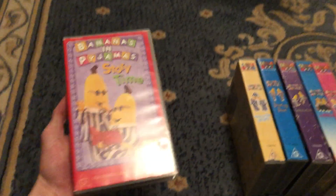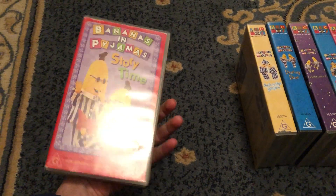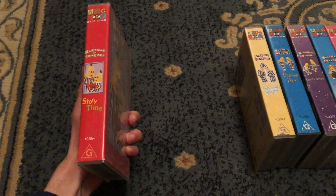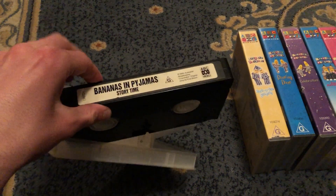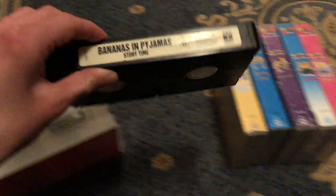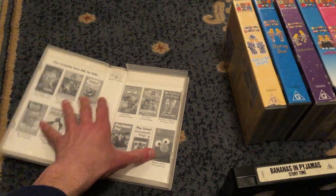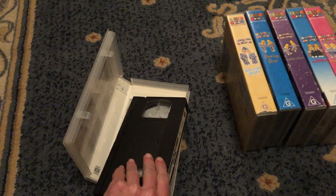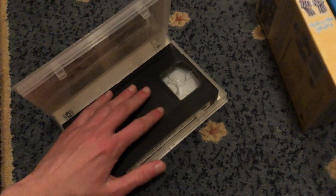First up is Storytime 2000 VHS. It's catalog number 102861. Here's the front, spine, felt to Bananas In Pyjamas, and the back. Here's the tape. The inside cover shows other ABC for Kids videos available to buy. Just ignore that crack there.